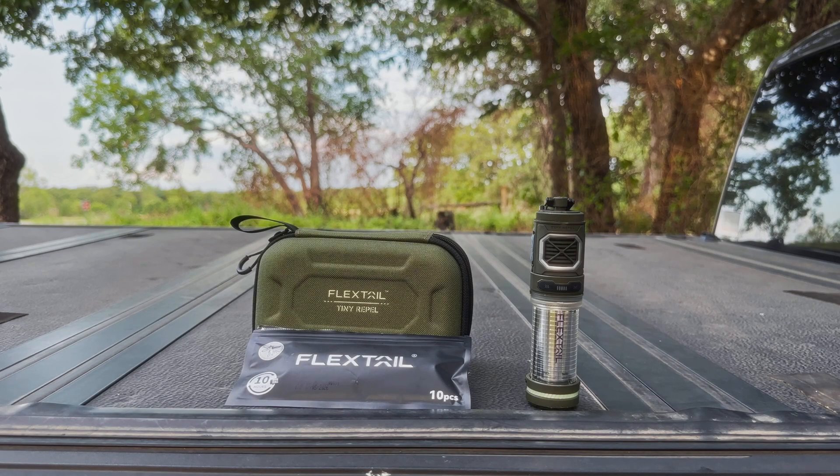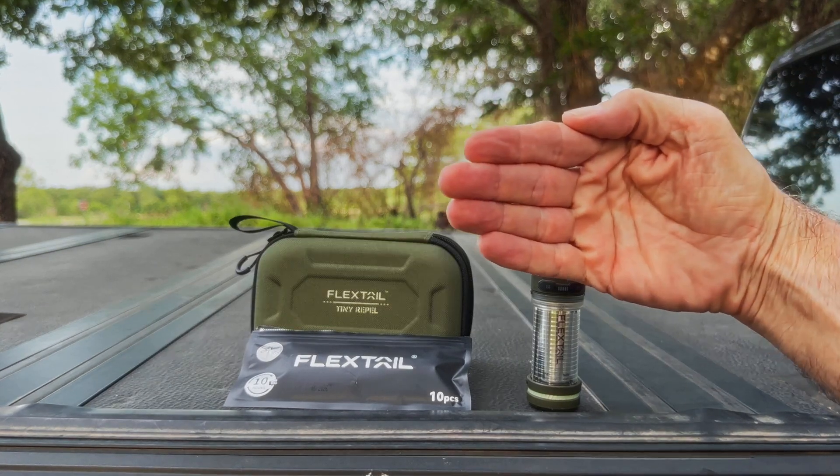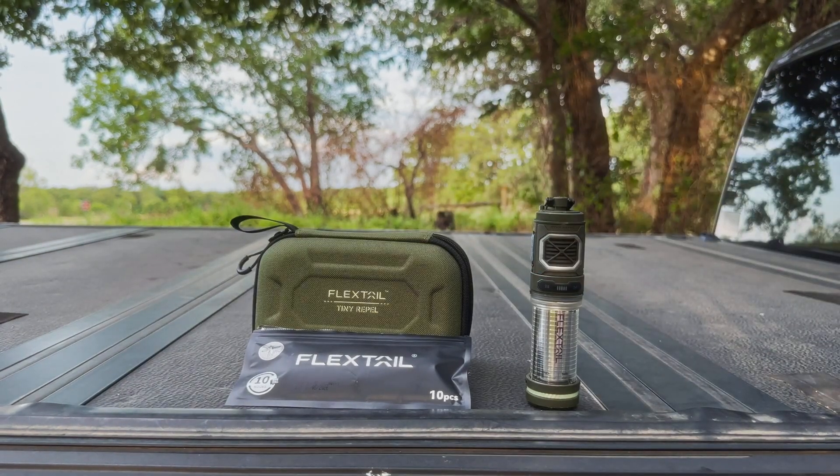Good evening and welcome to the LBJ Grasslands outside of Decatur, Texas. We are at a campground and Little Cottonwood Lake is just across the road directly to my left, and behind me is the much larger Cottonwood Lake, roughly 150-175 yards away as the crow flies.